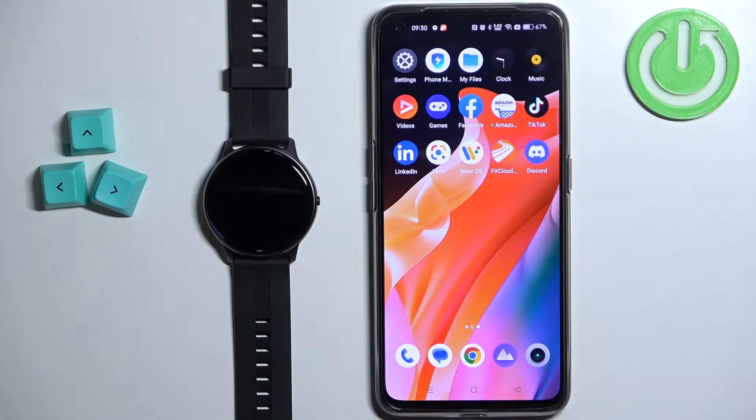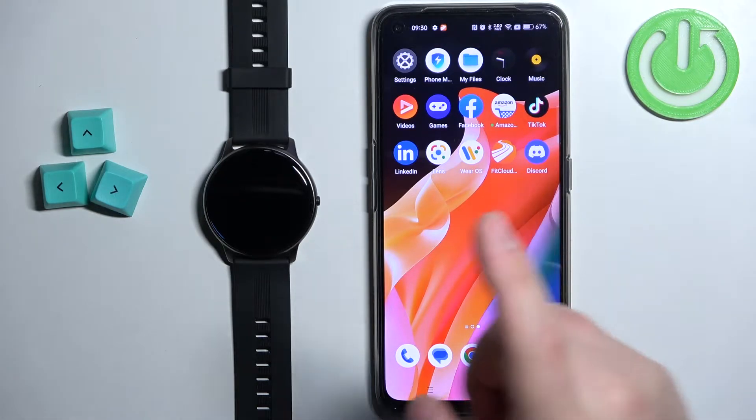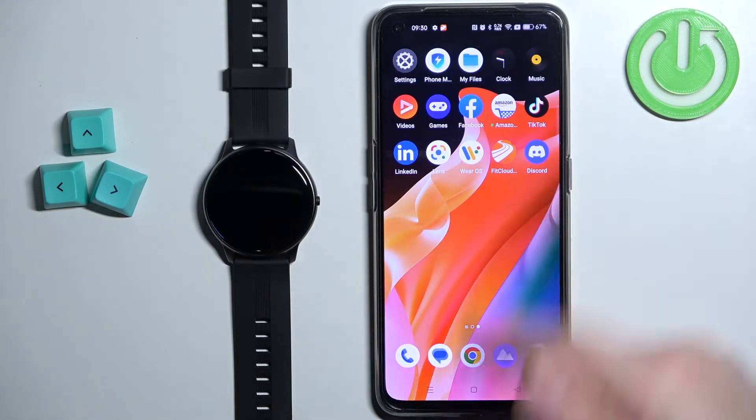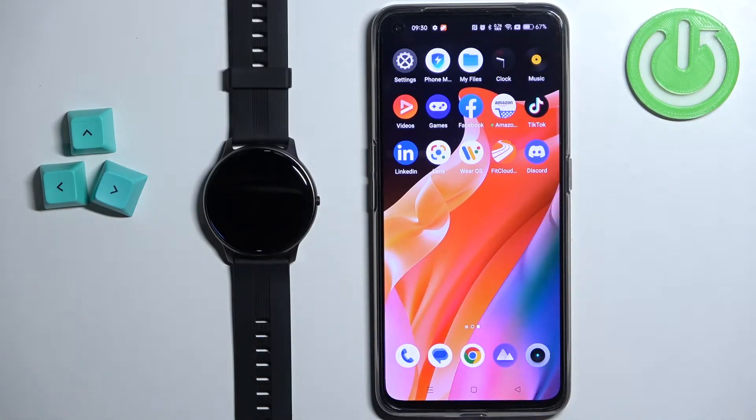If you want to receive the notifications from your phone on your watch, your watch needs to be paired with a phone via the FitCloud Pro application. Once the devices are paired together we can continue, and now we need to make sure that the required permissions are allowed for the FitCloud Pro application to send the notifications to our watch.